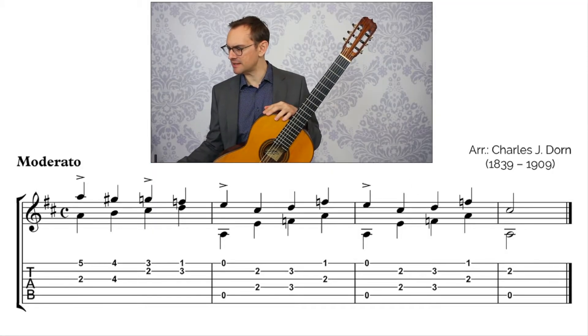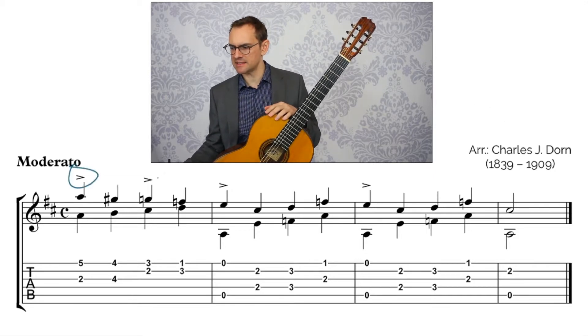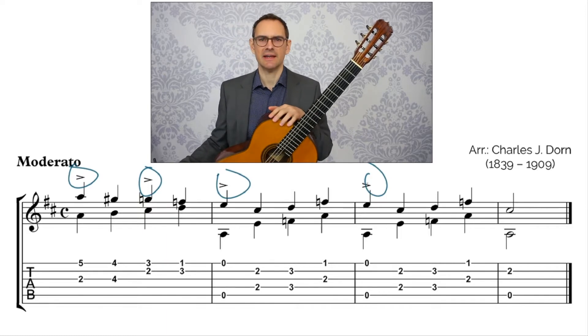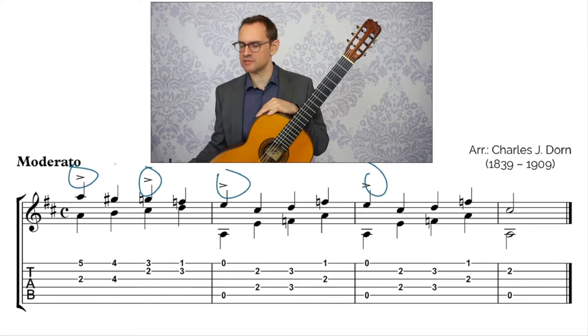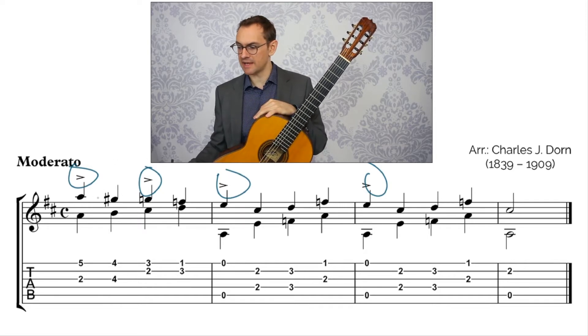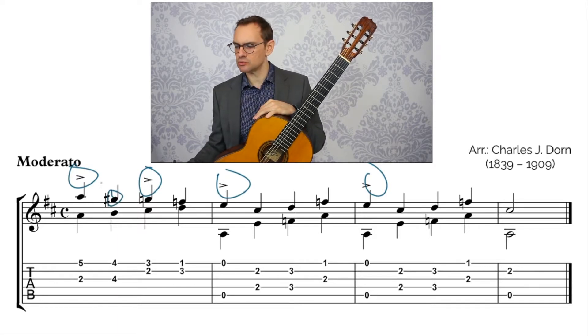So this is Dorn's Southern Dance. We have an accent sign right here, and so these notes need to be loud — they need to stand out. The way to do that, especially whenever there are other notes very close by, like this note is only a half step away, is to make the other ones really quiet.